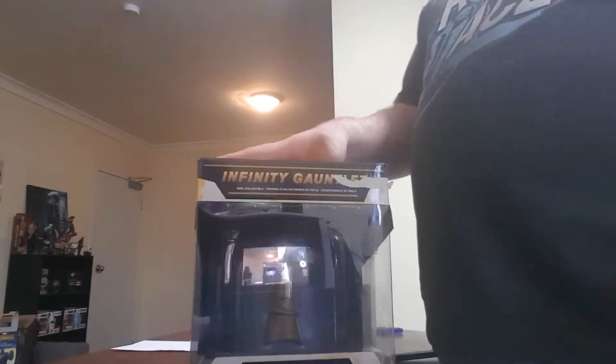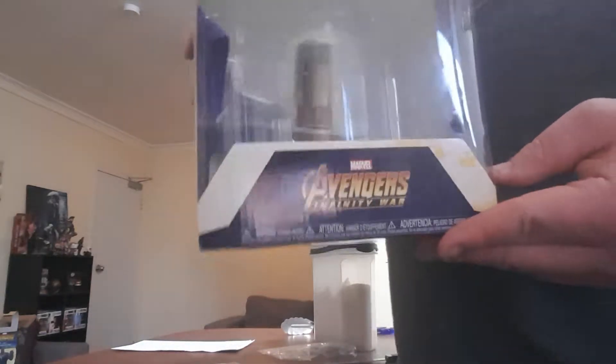Hey, what's going on guys, Punisher473 here. Welcome back to a brand new unboxing video. I just uploaded a video last night, and now I'm unboxing the Infinity Gauntlet that my friend Taylor brought me today. Another birthday present.